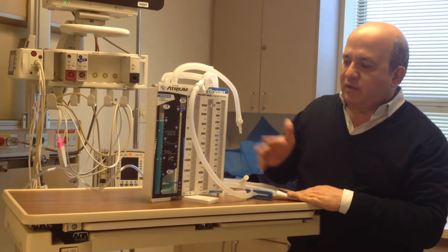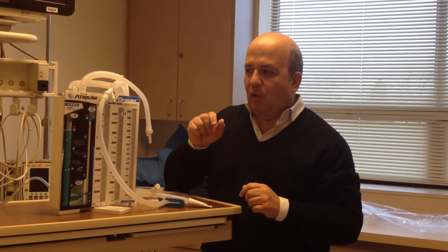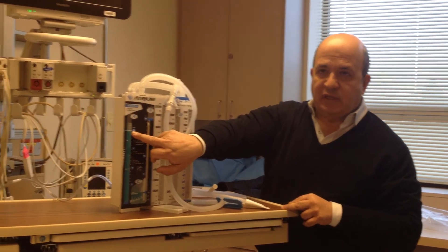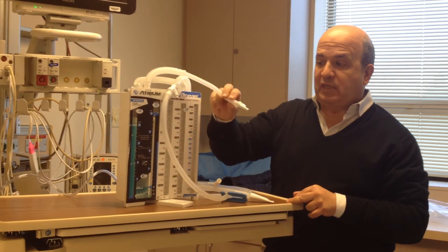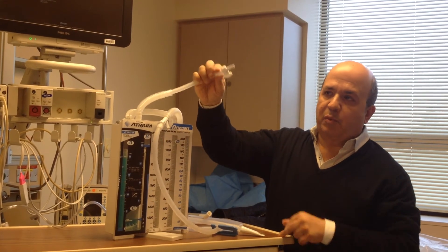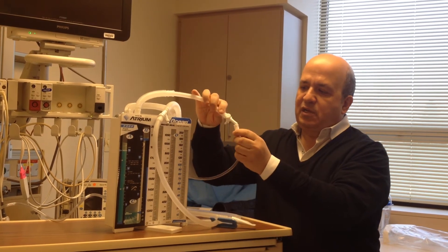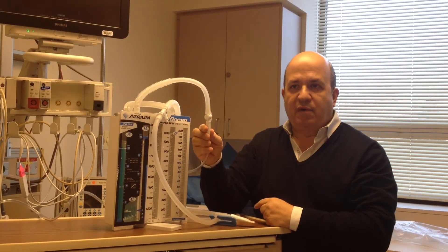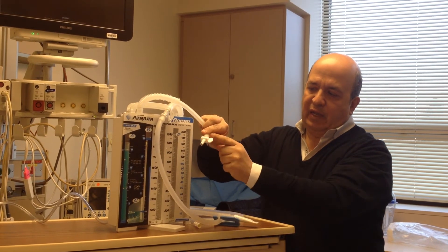The important things I'm trying to get across are that the levels have to be maintained. The suction doesn't have to be sky high. What 20 centimeters of water suction means is where this water level is — it has nothing to do with the amount of suction dialed in. And one of the more important things is that when it's water sealed, this has to be open with this valve straight so that this is open to air. If it's angled, it creates a closed system, which will cause a tension. Water seal means open, with this little valve in line with the tip.